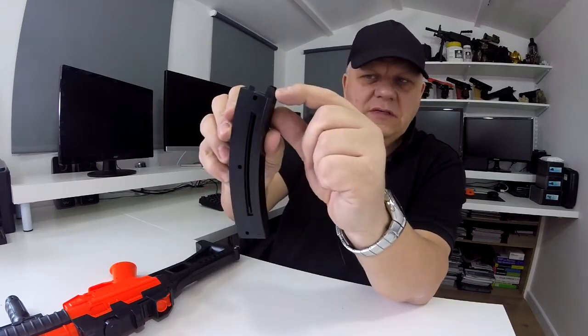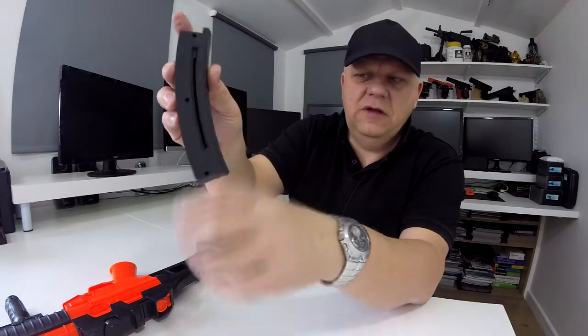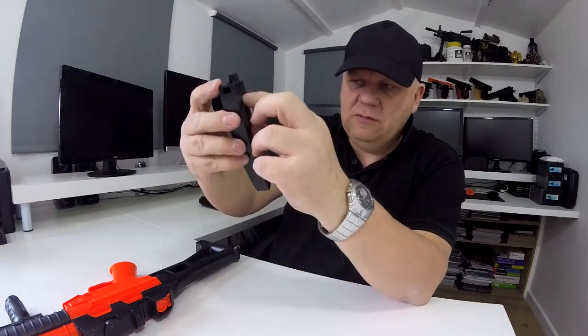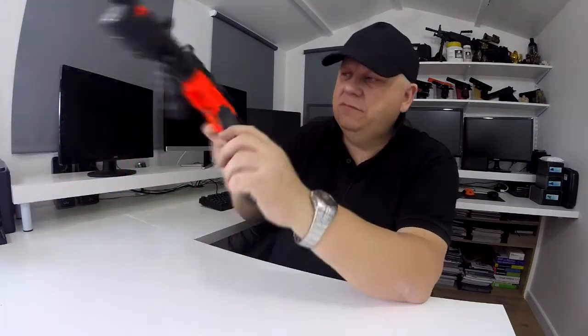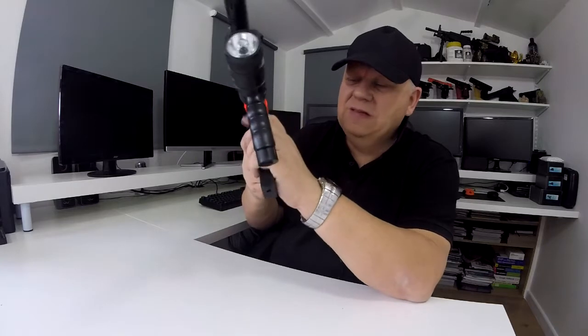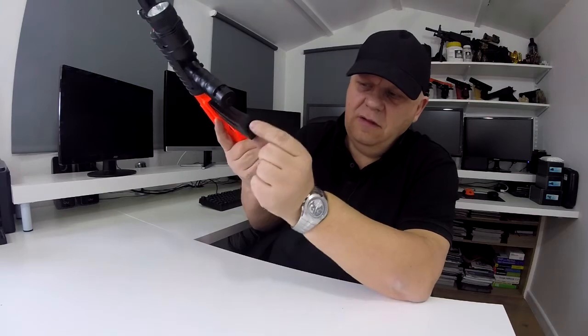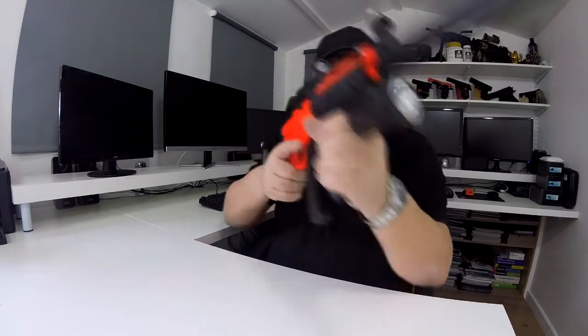Pour your BBs into the top, put your finger over the top so they don't fly out, then release the spring and off it goes. Actually, the best way is to put your BBs in, place the magazine into the gun, and then release the catch.